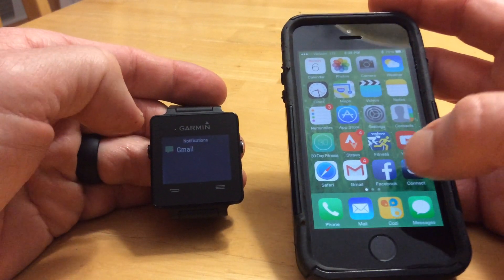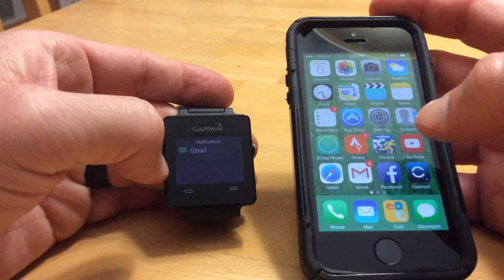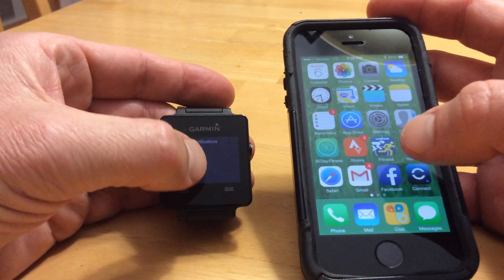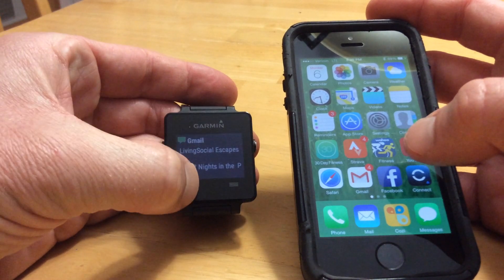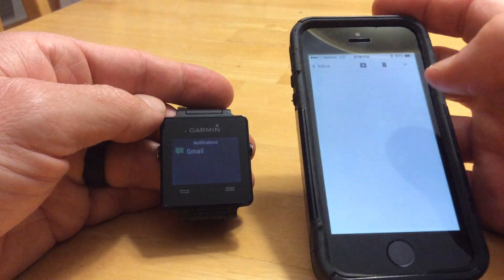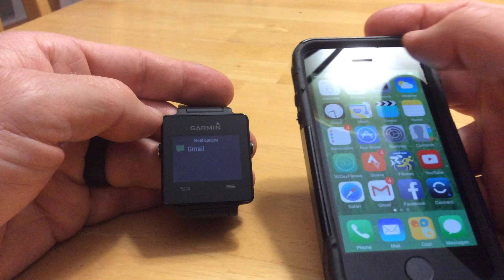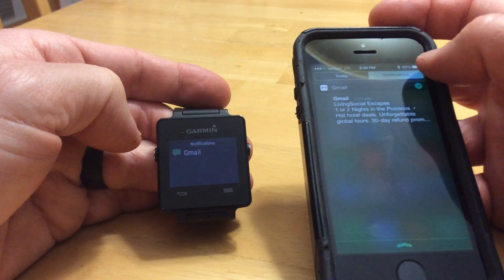The notifications themselves correlate to all your different apps. Sometimes you might wonder how do I close the notifications on my Garmin device? Well, you really can't close them on your Garmin device — you actually have to close them on your phone. This is just kind of repeating what is available on your phone. So if you actually go into the app itself and open up one of these mails and then close them out, it will actually disappear from your notifications.